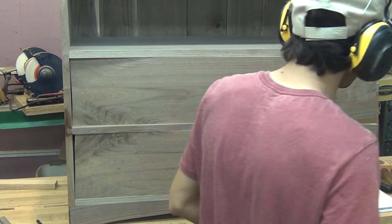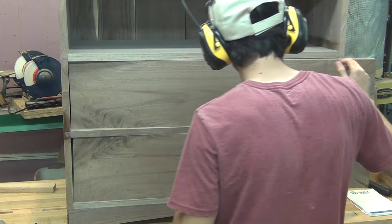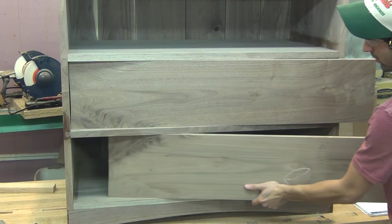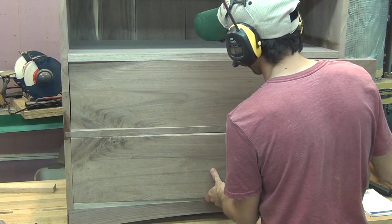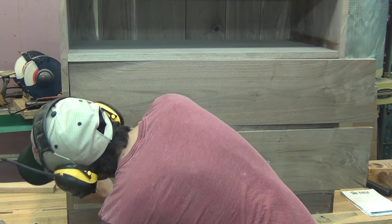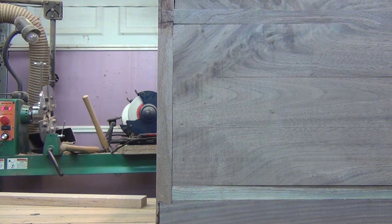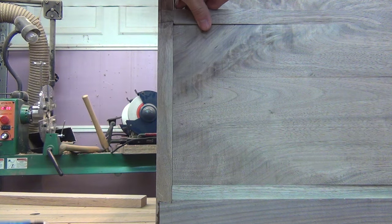When fitting the drawer fronts, I'm trying to match the geometry of the opening. I work towards cutting a perfectly sized front for the opening and then I'll adjust for the reveal later. First, I rip the front to a width that snugly fits into the opening — this leaves material that can be removed later. Next, I want to cut the ends perfectly to follow the case side. I'll start on one side by cutting square and checking how that fits. Here you can see the front is tight at the top but has a gap at the bottom.